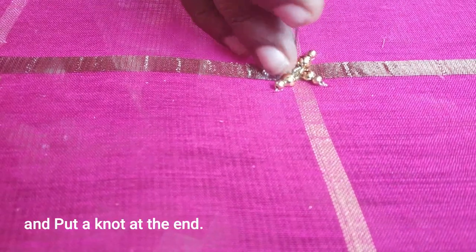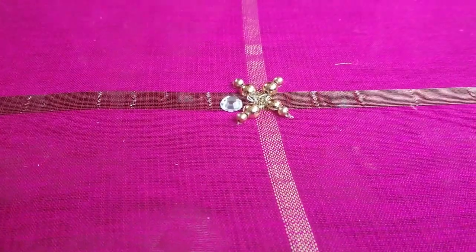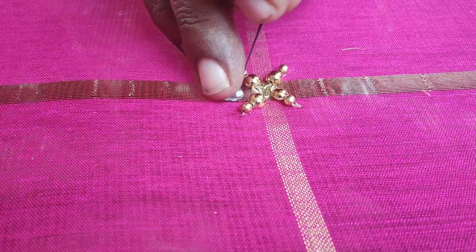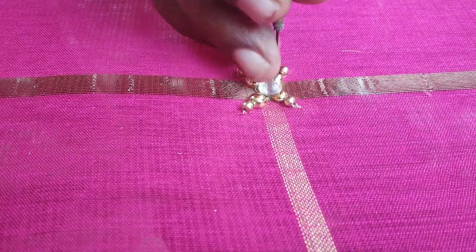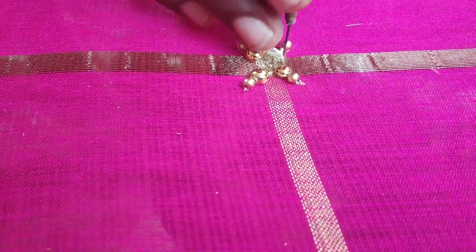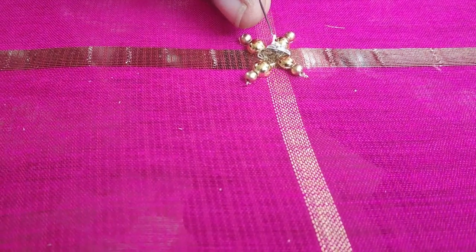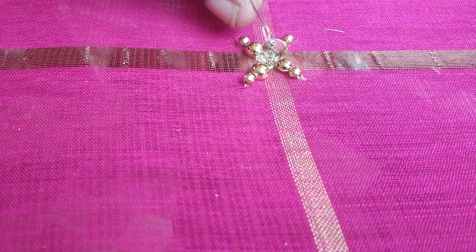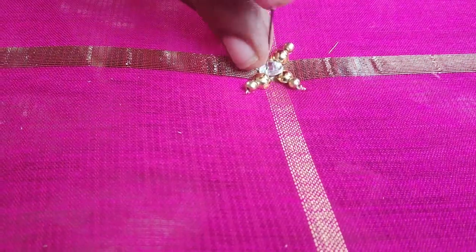If you fix the big stone in the center, I am going to show you how to do it in this video. First, put the bead on the center of the stone. This is a glue and there are holes in the center of the stone, so you can knot it. You can wash the beads.